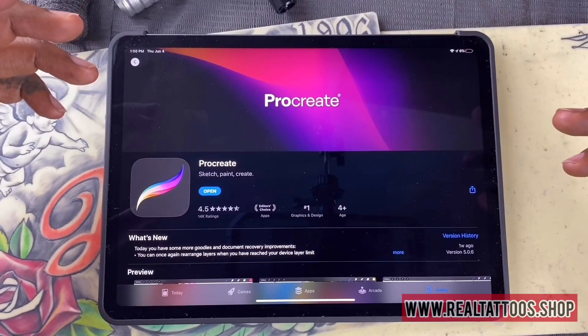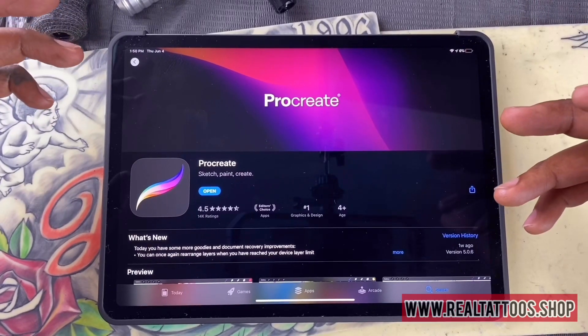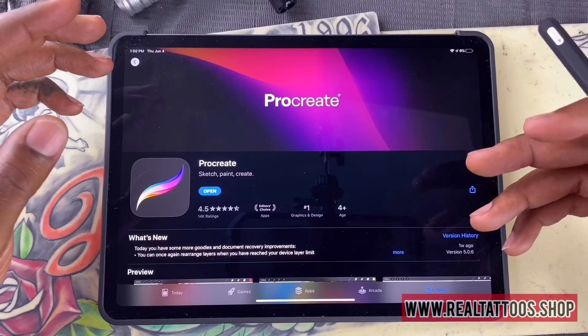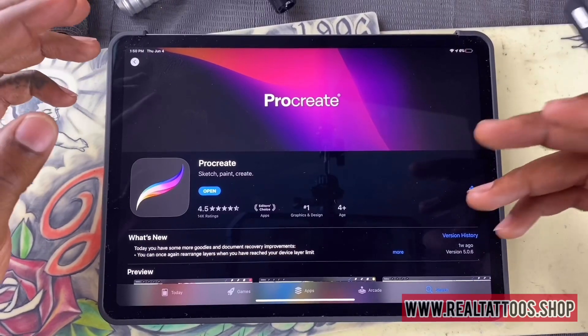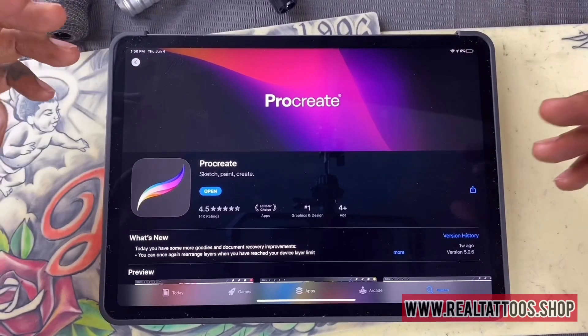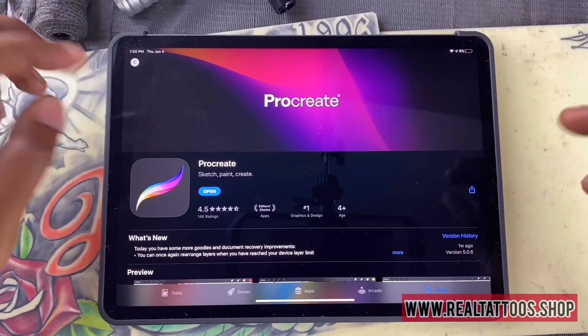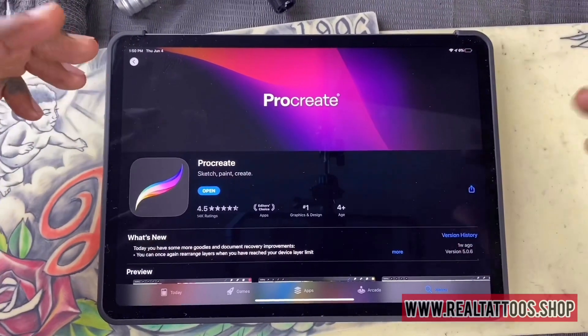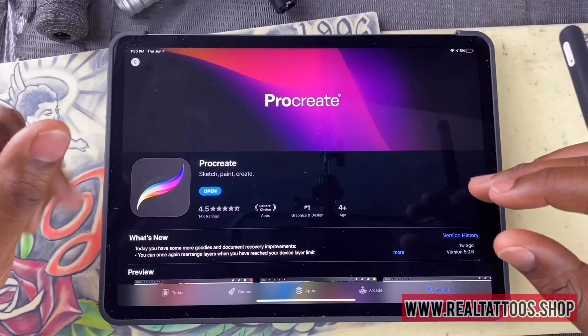I sell brush sets and sometimes you can get away with downloading them to the Pocket version, but nine times out of ten, if you download more than one set, it will crash the app. So I advise that if you're interested in this, that you actually get an iPad — a 2018 or earlier is your best bet.